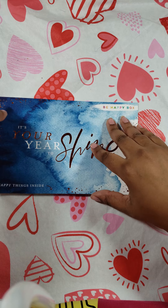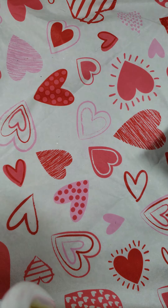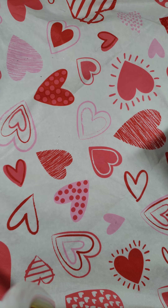Plan a Happy Life. This is the page that tells you everything that's going to come inside of your box.